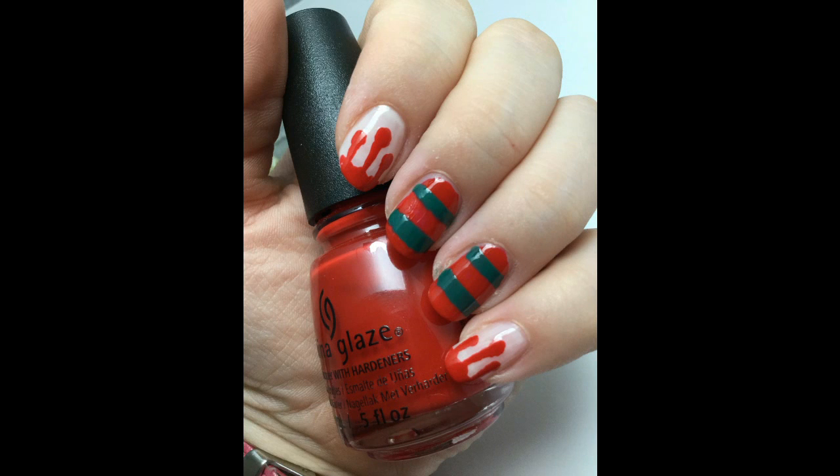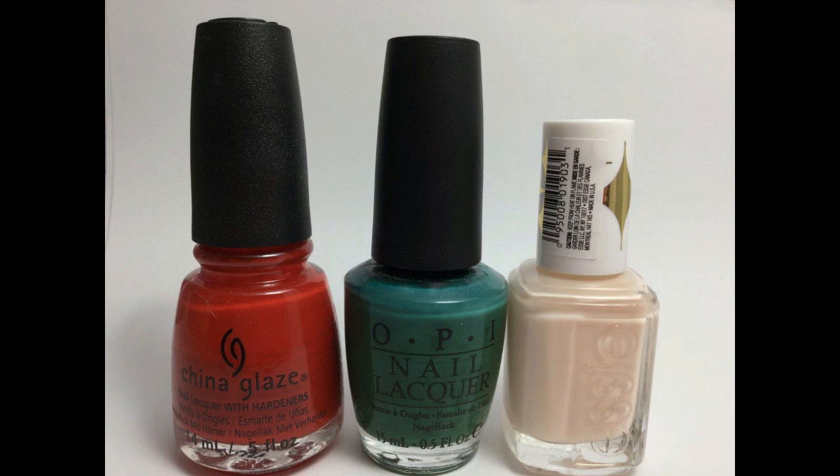Hi everyone, this is Melissa Valentine from Cute Nail Art, and today I'm going to be showing you how to get these simple but cool Freddy Krueger nails. To get this look you will need polishes in red, dark green, and beige.